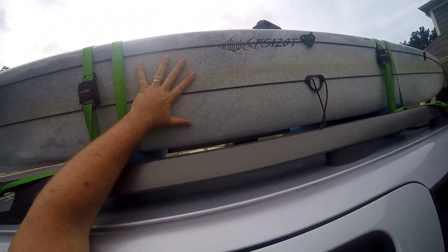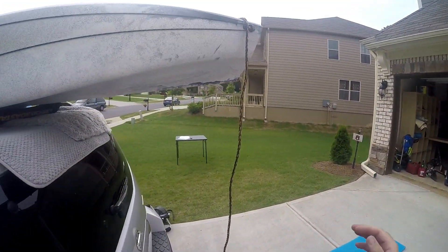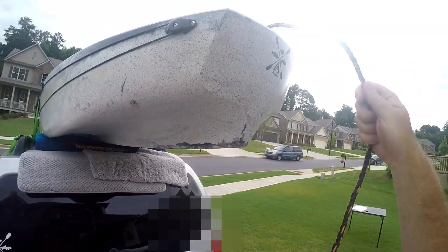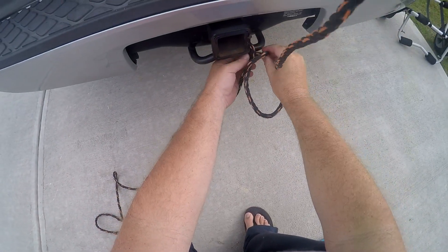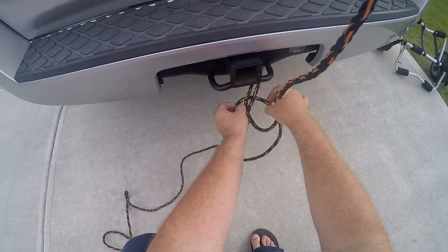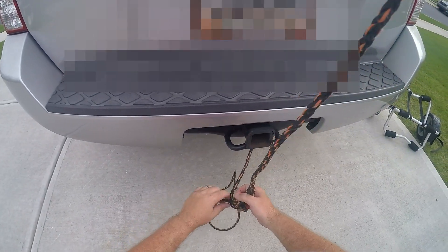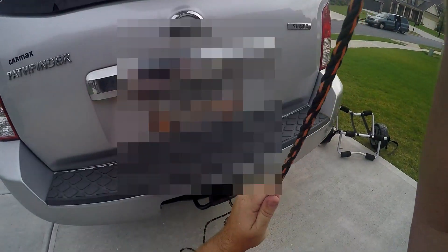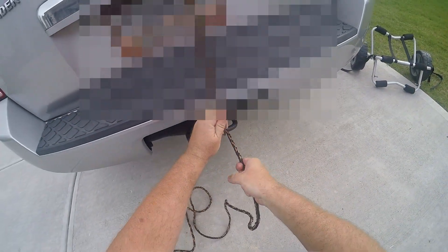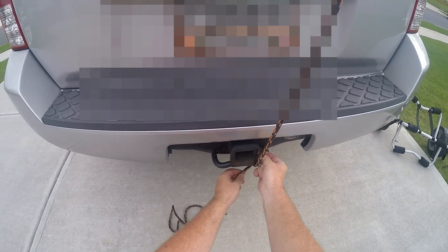And I mean, that's not going anywhere. For dual purposes, the rope tied to the handle in the back that we used to help hold it during loading — we just use it as a bow line or stern line as another fail-safe point.